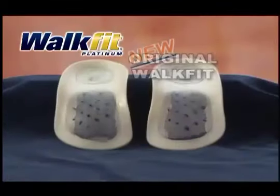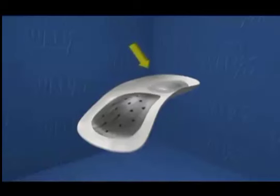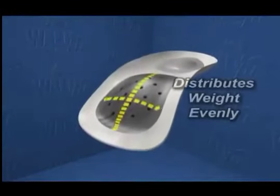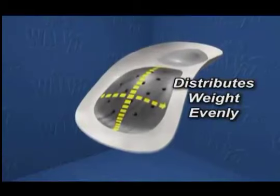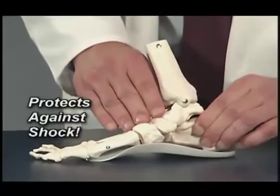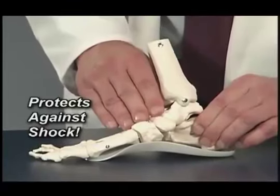We've taken good and made it better with its BioLock heel cup to steady and strengthen your heel and ankle, the longitudinal and metatarsal arch supports to distribute your weight and add balance, and its flexible action to cushion and return energy to the feet.